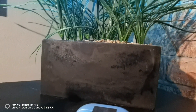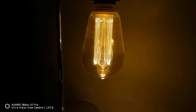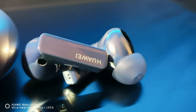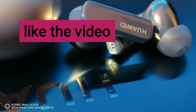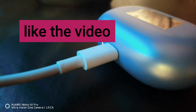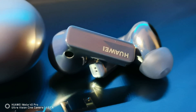These earbuds feature an 11mm driver with an additional driver for bass. Forget the technical specs though — in real world use they sound absolutely fantastic. You can hear every single instrument in a song, whether it's upbeat or acoustic, in a clear and immersive sound experience. These are some of the best sounding headphones I've ever used regardless of price.